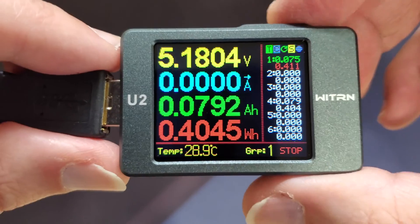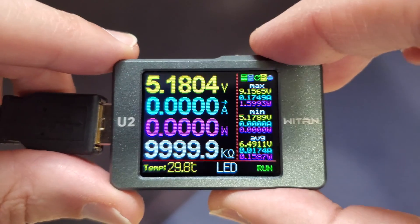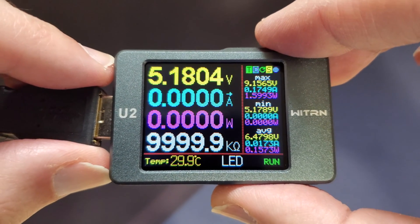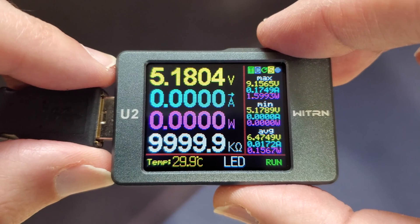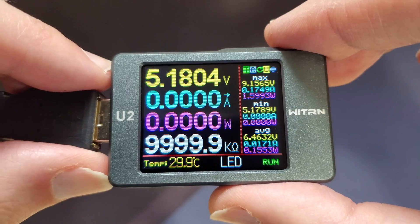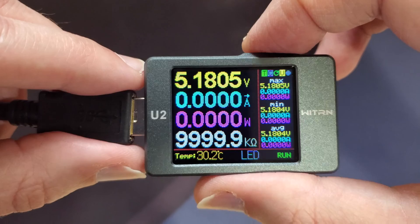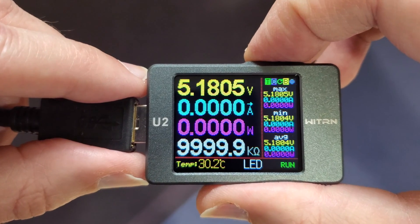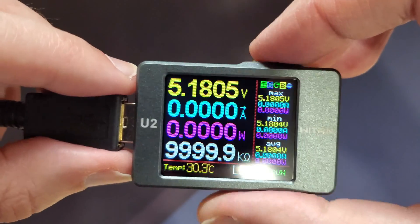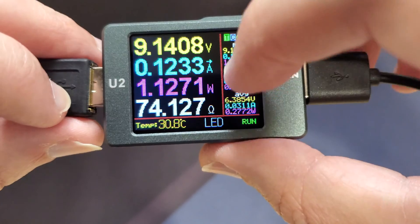On this next screen it's going to give you a display of voltage, current, direction of current flow, power, equivalent internal resistance, and temperature, along with minimum, maximum, and average values. There's also a button function that turns the LED on and off. If you long press the M button, it resets all your averages. So again you've got your voltage, amperage, wattage, and resistance.